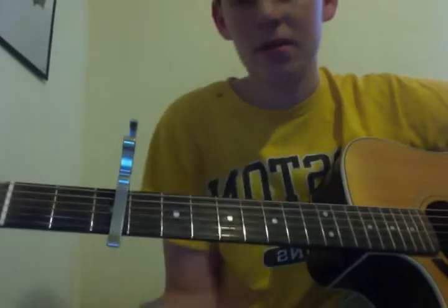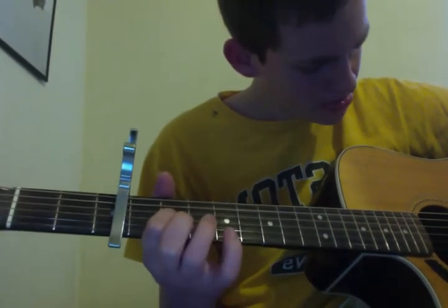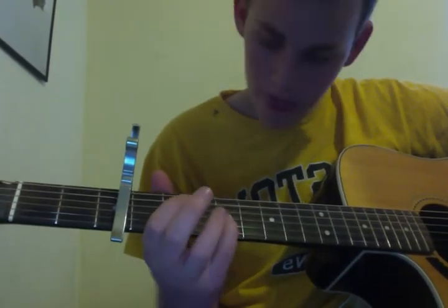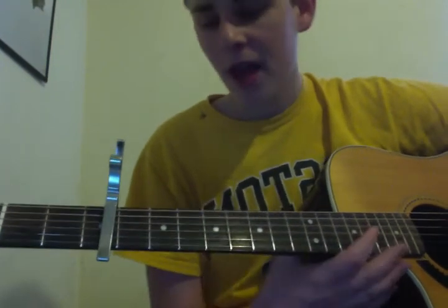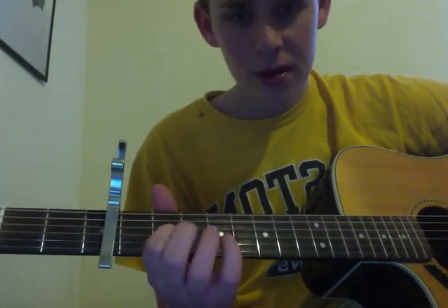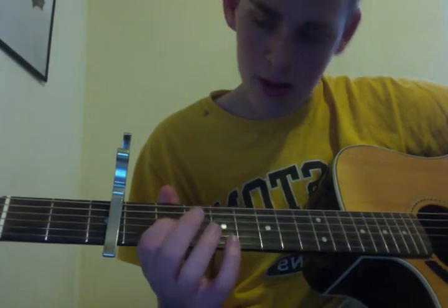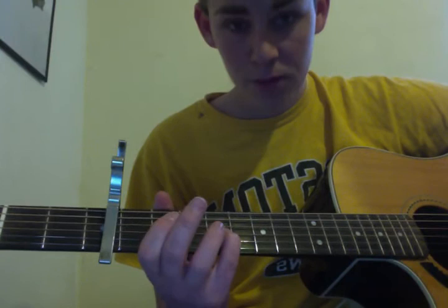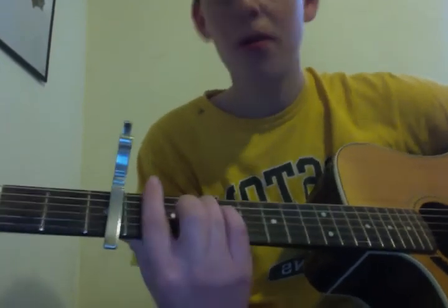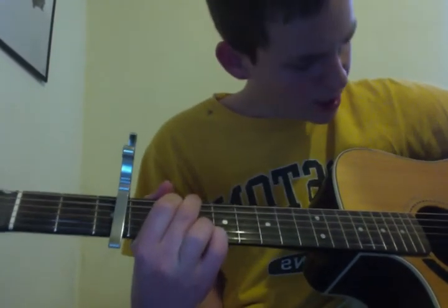And then you go to a D chord. After the D chord, you hit the third string, second fret. And then, boom — fourth fret, back to the second fret, open. And then you hit the E minor, F bar chord. Back to the G, and that's when you hammer on again.